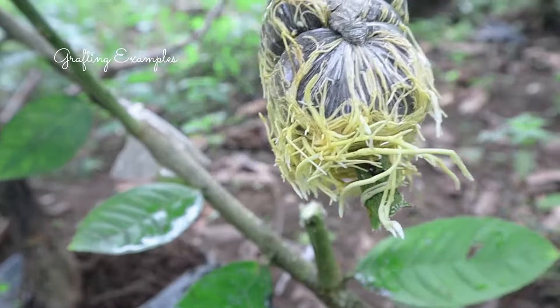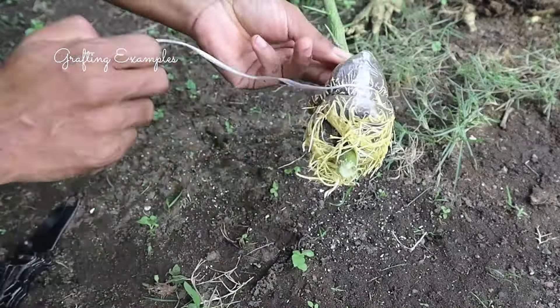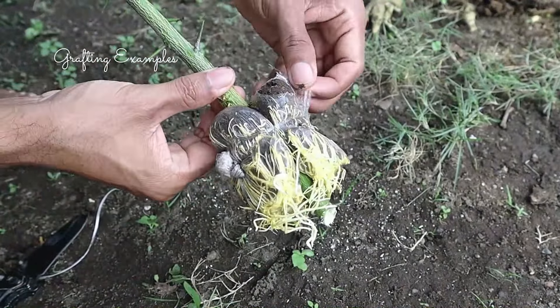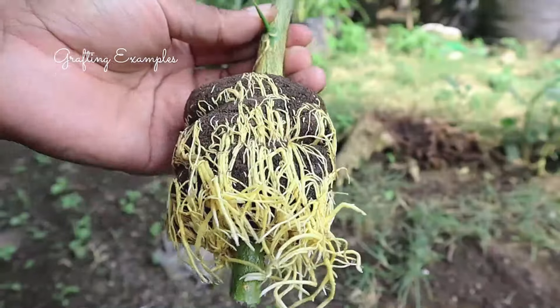Air layering is a method of creating new plants by encouraging roots to form on a stem while it is still attached to the parent plant. Unlike traditional cuttings, air layering allows you to grow a new plant with an established root system before separating it from the parent.